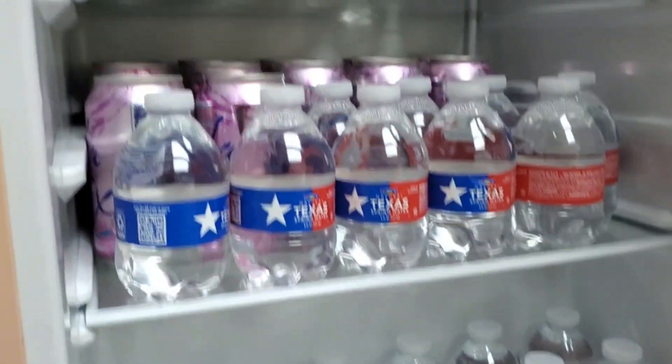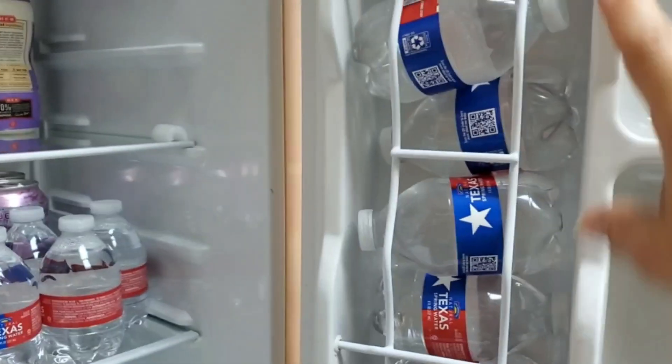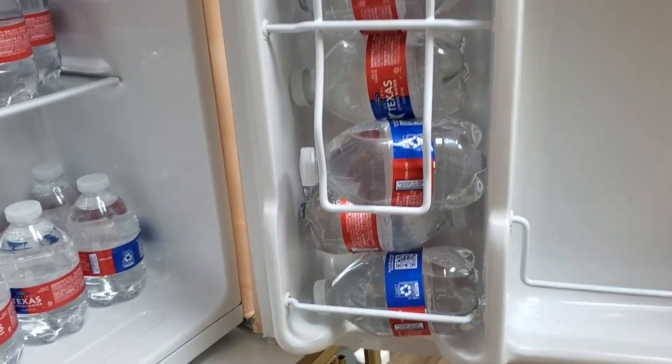On the door it's got space for bottled waters, and you can even put a gallon or a half gallon of milk because these little trays actually move either way.